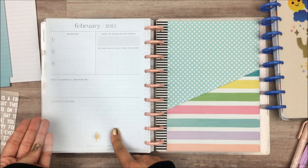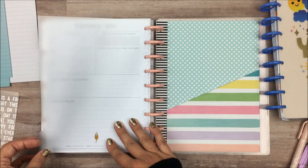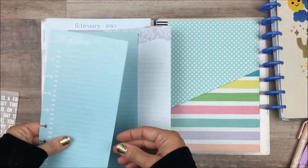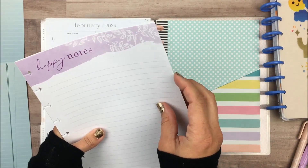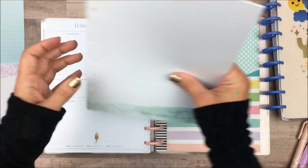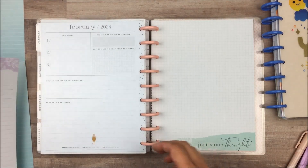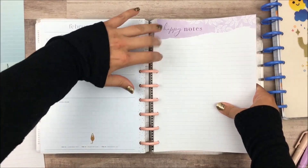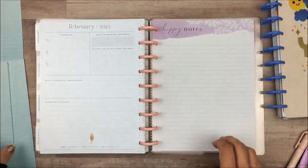I put this other divider in — this actually has a side tab on it, and this is from inkWELL Press. I got these a little while ago and they're just simple clear dividers, but I like that it has the tab on the side. So I'm going to use this for my notes pages. I'm actually going to take one of these out for now, but let's put these note pages in. I do like how easy it is to take pages in and out of Happy Planner, so I'm hoping that this system does work well for me.